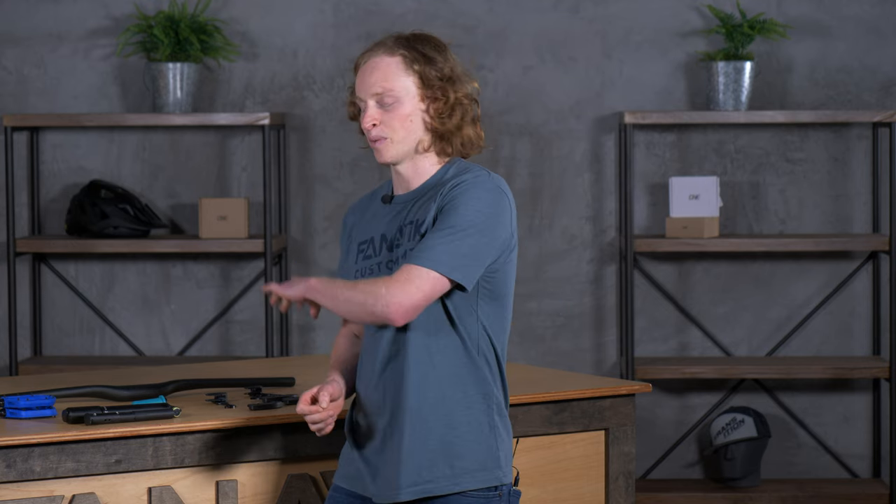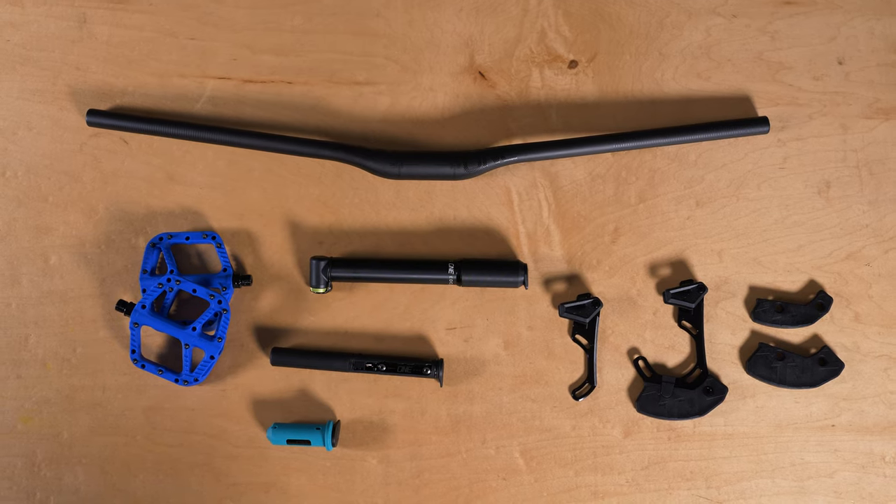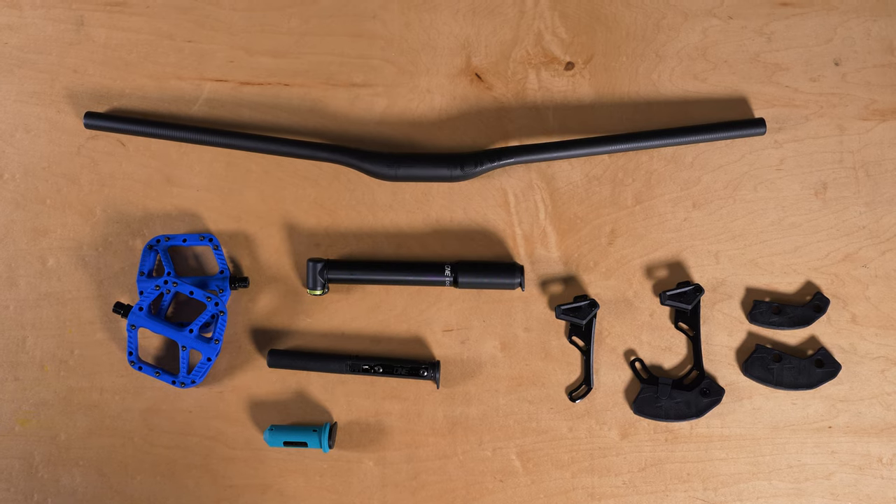Hey everyone, Dan here at Fnatic. Today I want to talk about this little company based up in Squamish, British Columbia called One Up Components. It was formed by three former Race Face engineers that wanted to ride more and work less. And although based on the current trend in the mountain bike industry, they're probably working quite a lot. They're definitely making headway, and they also design a whole bunch of really phenomenal components and tools, which is what I want to break down today.